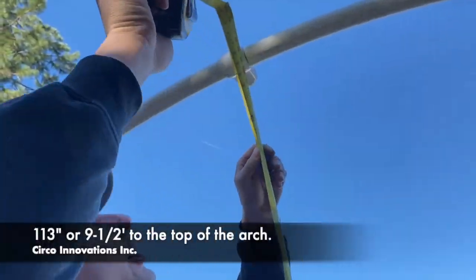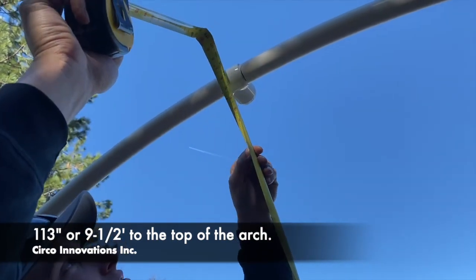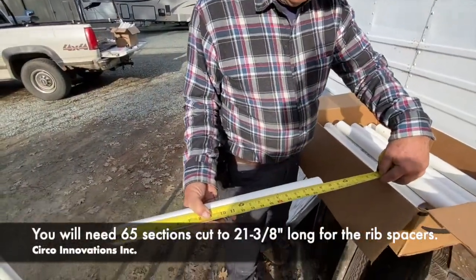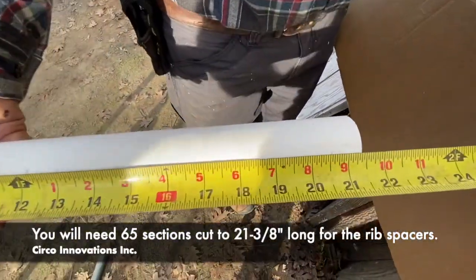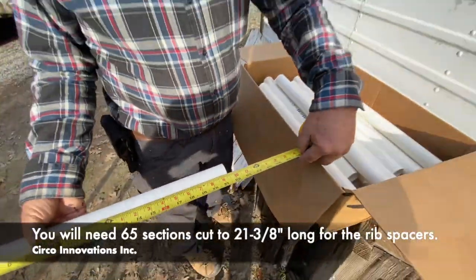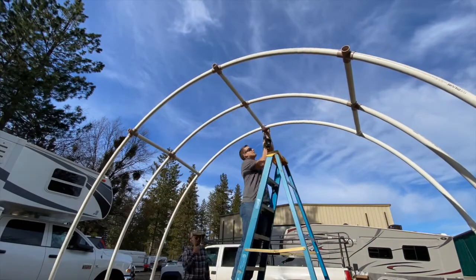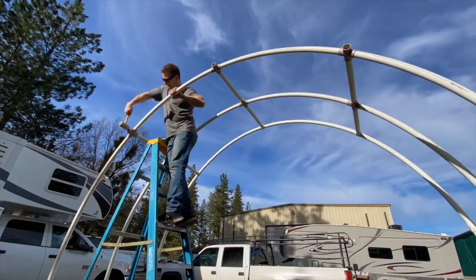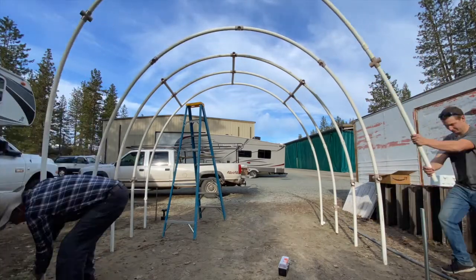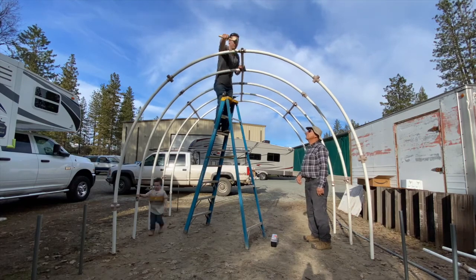We're at 113 inches to the peak, and that's roughly nine and a half feet high. You will need 65 sections cut to 21 and 3-eighths — those are the rib spacers. Use a rubber mallet to fully seat the pipe into the fittings, then take a screw gun and place self-tapping screws to hold them in place. We suggest only doing three ribs at a time so you can fully seat them correctly.